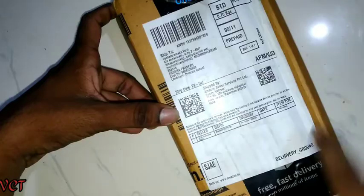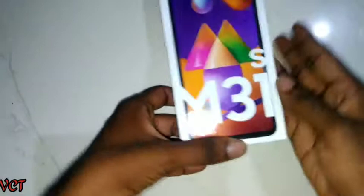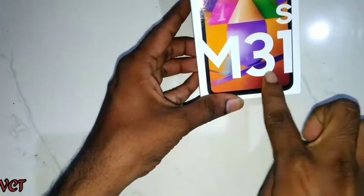Recently, Amazon has this product available. I went to Amazon and the store has a 10-day return policy. We purchased it at an offer price, and we have a lot of credit card offers for HDFC.